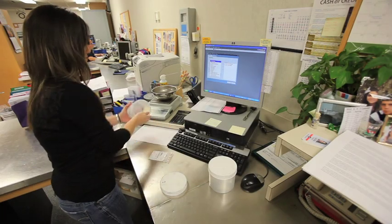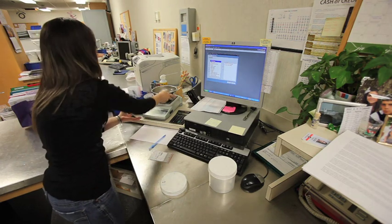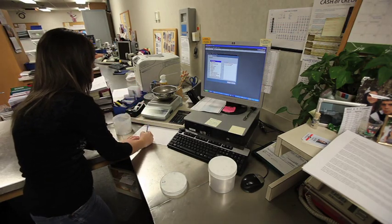The Clean Scrap Program is Stellar's way of helping you get rid of Stellar inventory and get the money you need for business. To educate you on what happens after you send us your clean scrap and before you receive payment, here is one of Stellar's associates to explain the process.